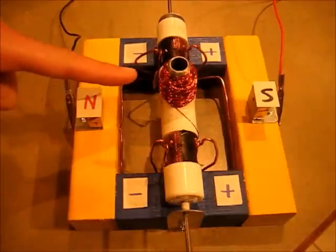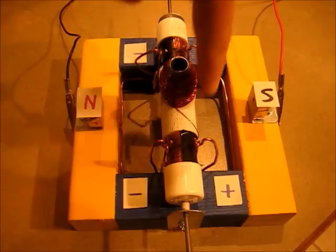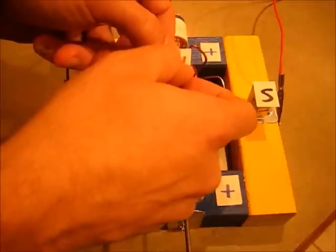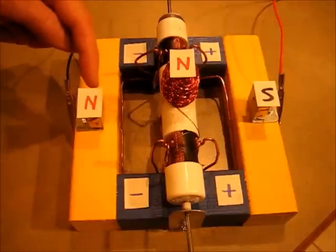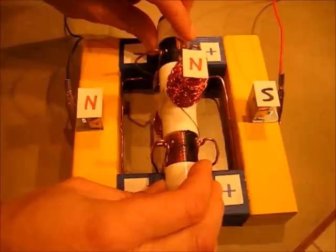Electrical current flowing around this metal pipe turns it into an electromagnet. Because the current flows in this direction, this end of the electromagnet is north and the other end is south. This north pole is repelled by the permanent north pole and attracted by the south pole, so the rotor turns.